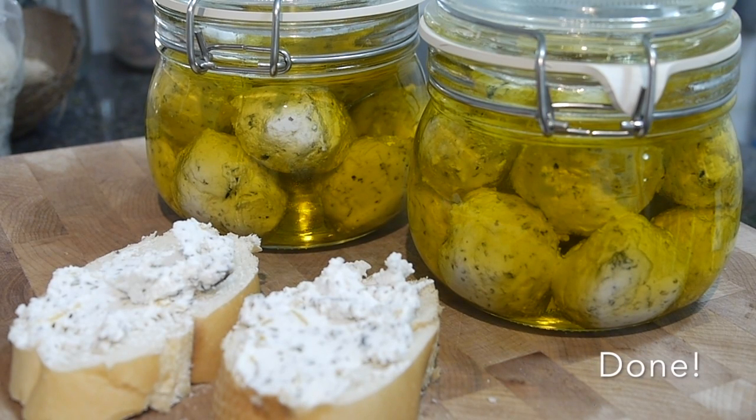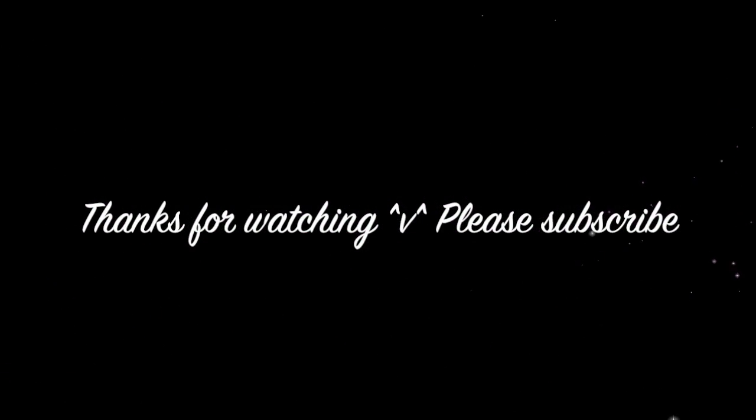And it is done. I hope you enjoyed this episode. See you next time. Bye.